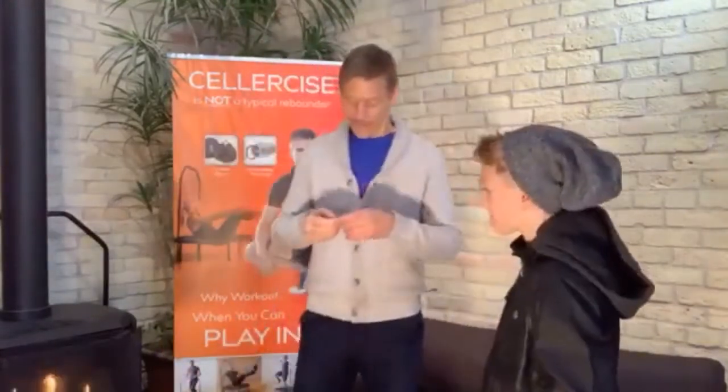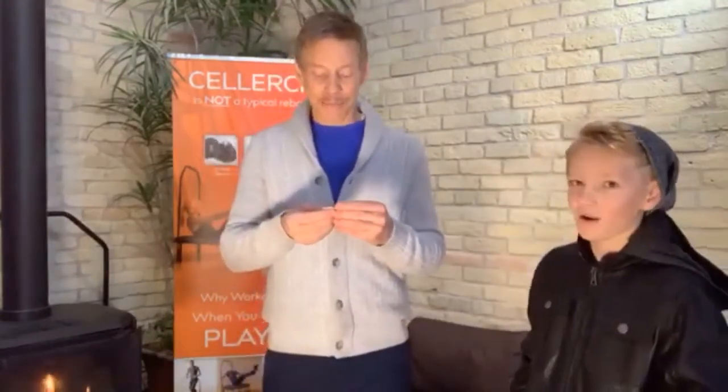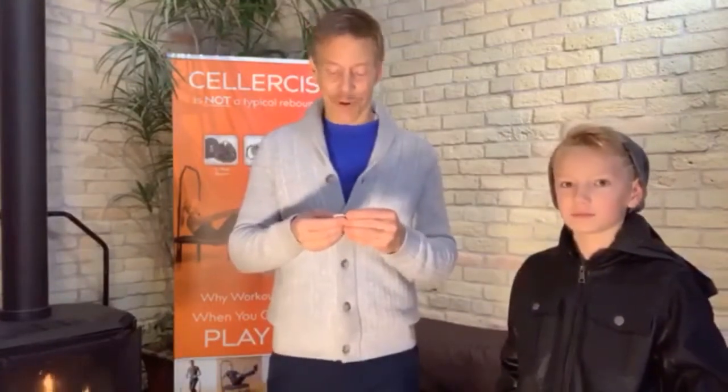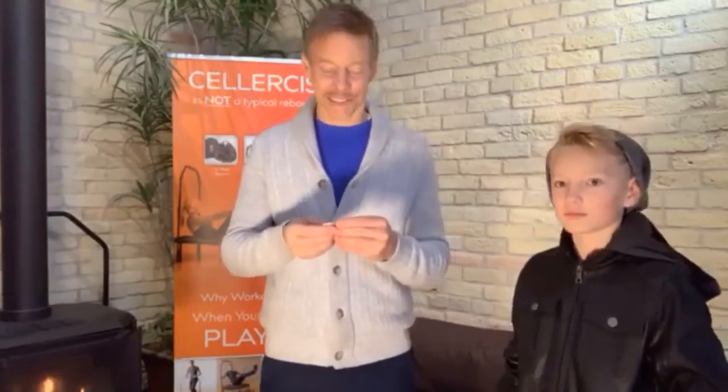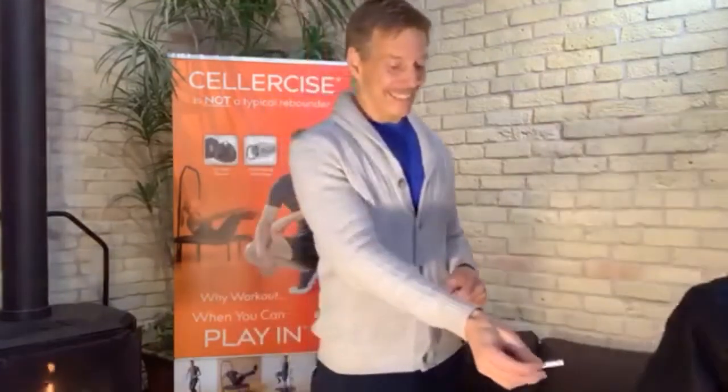I'm going to read it. Congratulations to Maria Meng Schmetamark — I hope I pronounced that correctly — but Maria, you are now the proud owner of a brand new cellerciser. We'll get that shipped out to you right away. Thank you, Justice. Thanks, Christine.